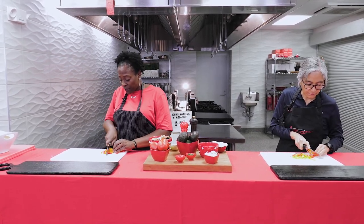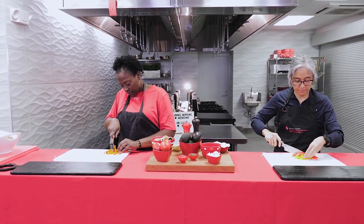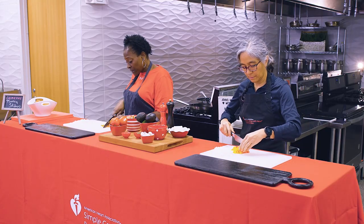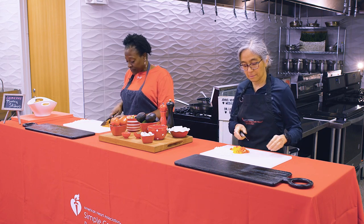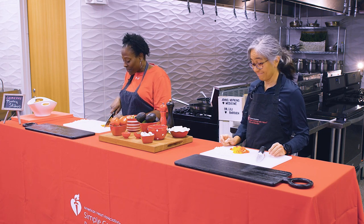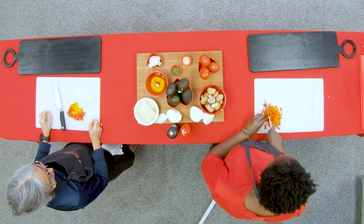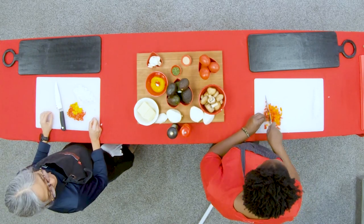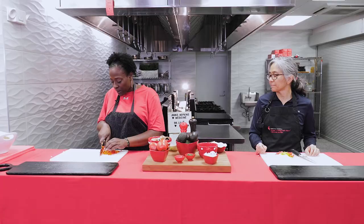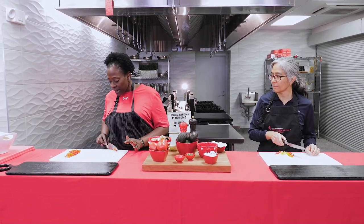Also make sure you use a cutting board — try not to cut things in your hand. If your knife is very sharp, the cutting board is much safer. People tend to cut themselves when cutting things in their hand. We're almost done — we're going to add some peppers and some onions to our turkey burgers and slide those over to the side.